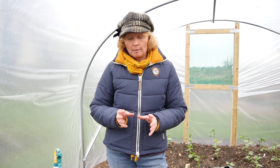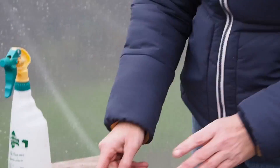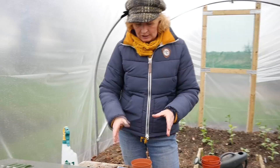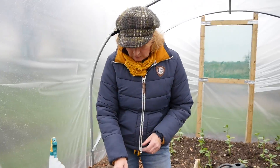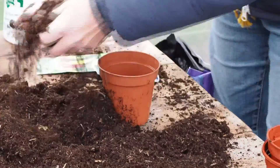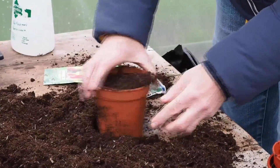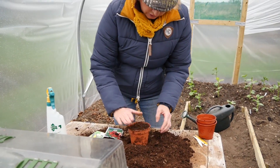They need really warm temperatures to get them going, so you've got to start them off in pots first and put them into heat to get them to germinate and grow on. I'm going to start them off in just small pots — you only need small pots or little cell trays. I'm just taking some multi-purpose compost and filling the pot like so.